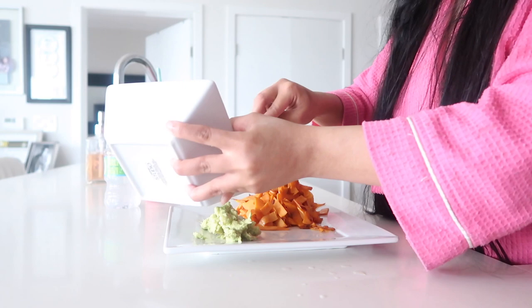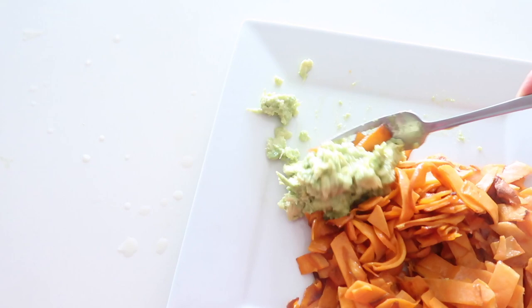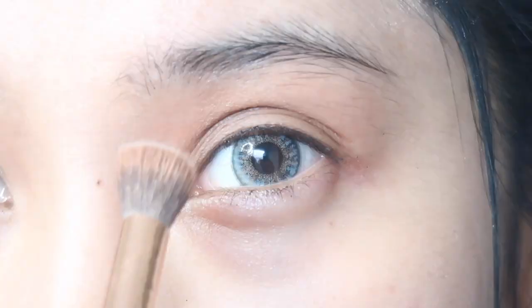Also, this is an avocado and sweet potato fettuccine kind of thing that I like to make. Now let's get started with this makeup look. First, we're gonna use cranberry seed oil to moisturize our face, then we're gonna prime our face with Too Faced Primed and Peachy.